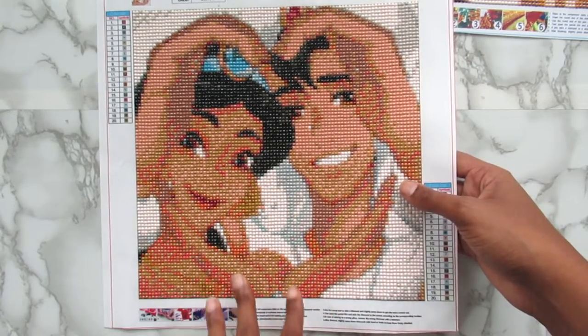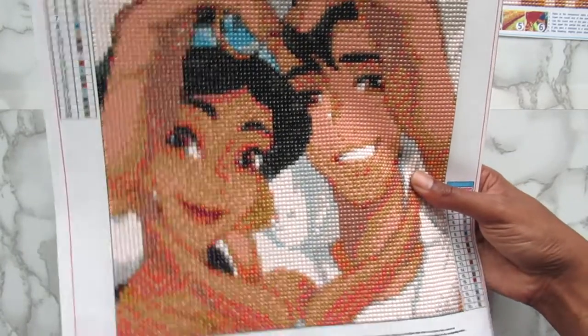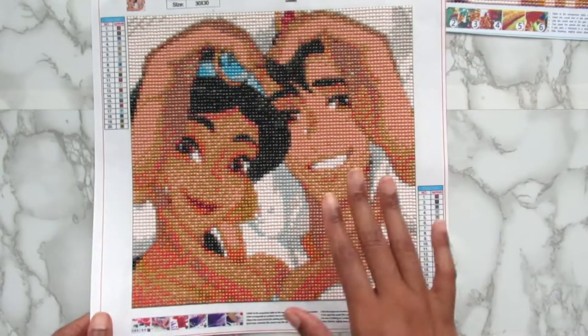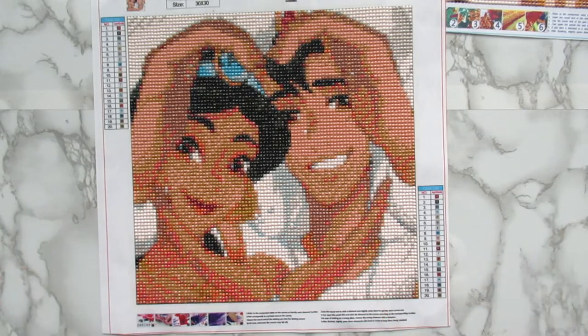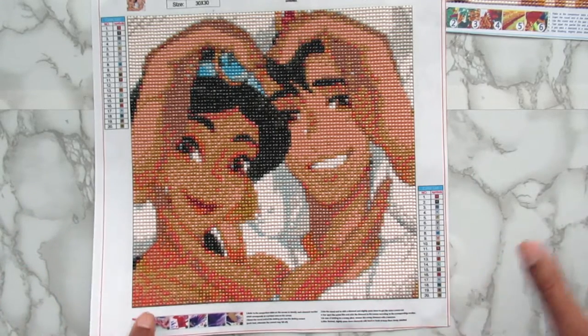I love the colors on this kit. A lot of the color placement was really good. I just love this kit. This one and the Beauty and the Beast one are like my top favorites out of all of these kits.